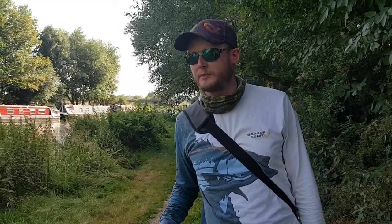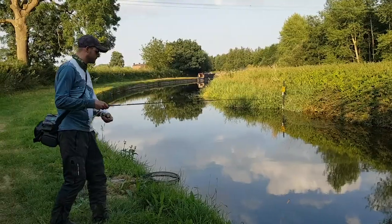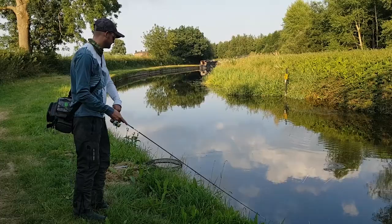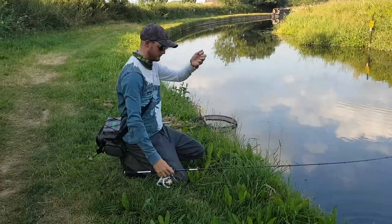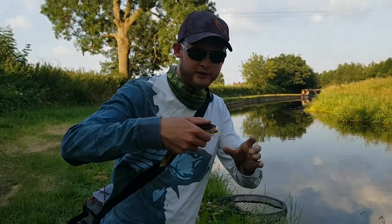Normal rules apply for perch fishing — we're looking for hard structure. We've got a little bridge down here that's a little bit deeper than the rest of the canal. We'll have a creep down here with these tiny little cannibal shads to see if we can winkle a couple out. Proof there that the little cannibal shads in this Pro Perch Kit really do the job.